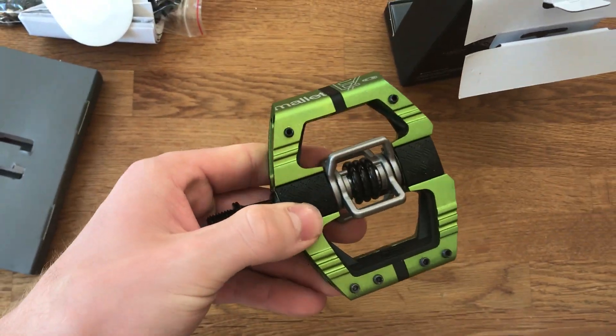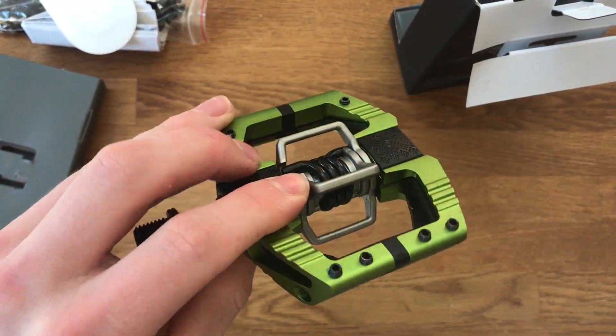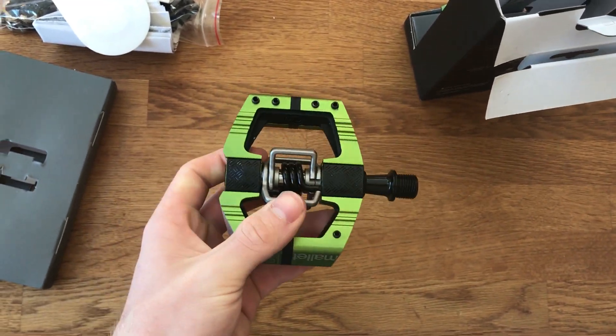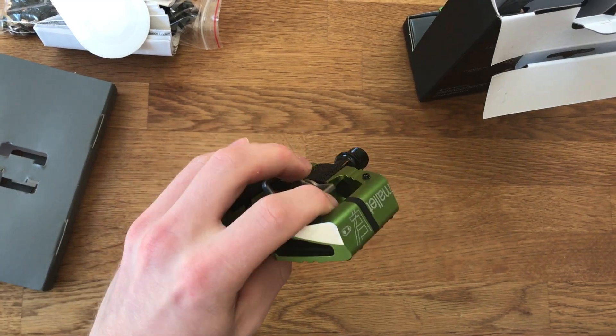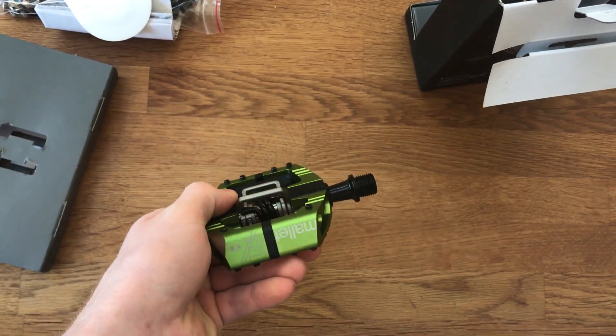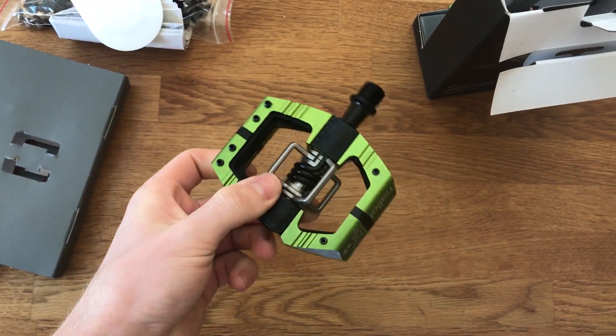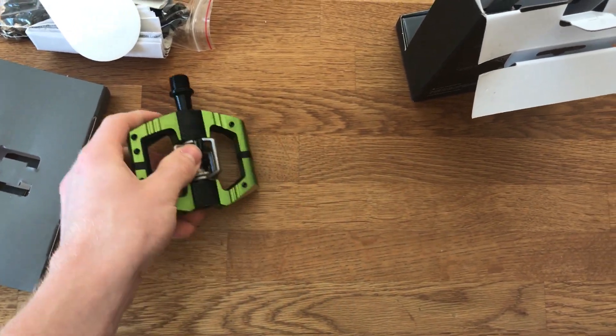They are so nice. So this is the long spindle version, which means the platform is a little bit further out from the crank. It will help stop crank rub, etc. A little lush. Let me just get the other one out.